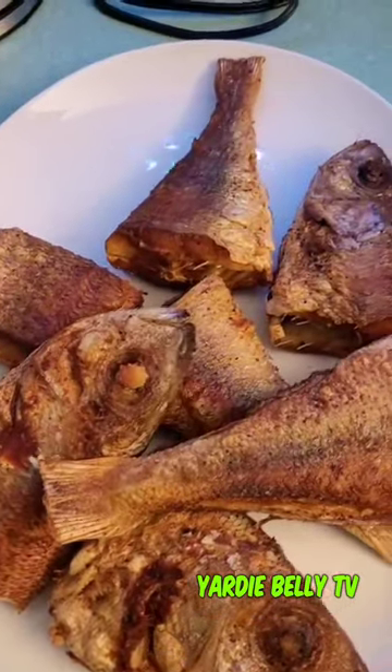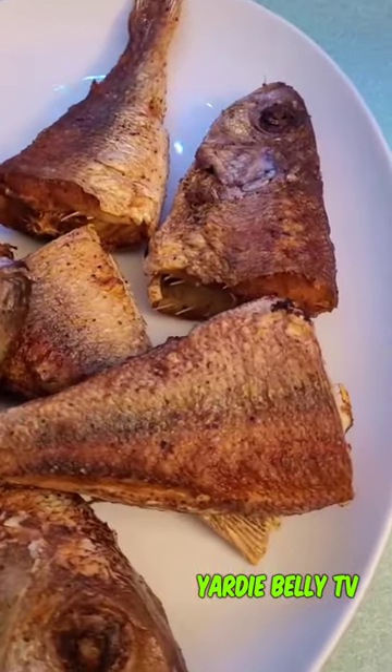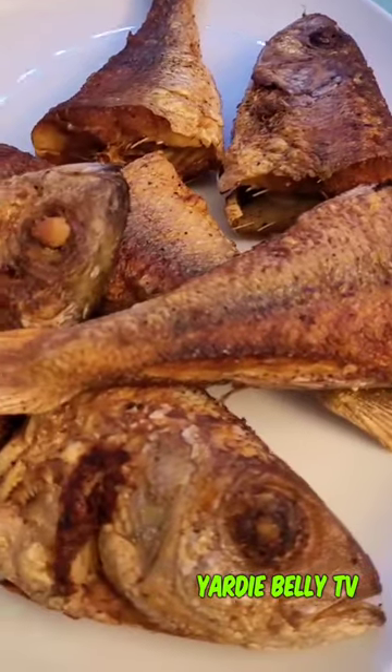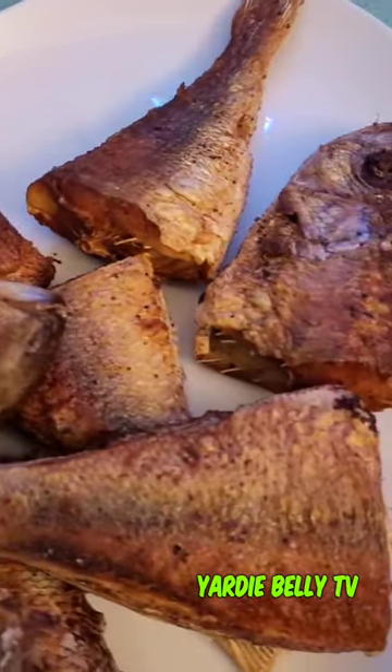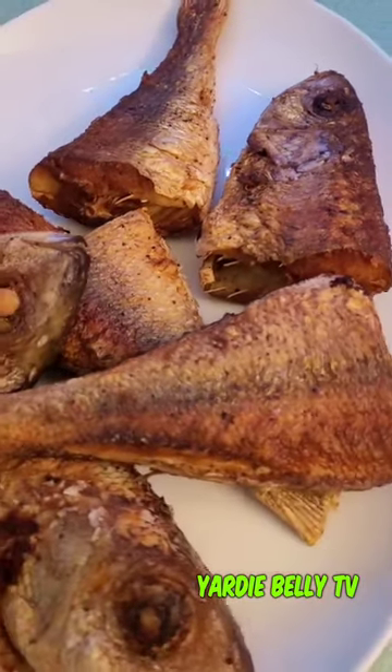All right, so now the fish is all done and everything is fried. Now it's time for me to turn over to the master chef to make the sauce, because he is better at that in my opinion.